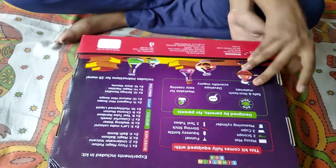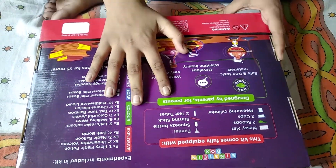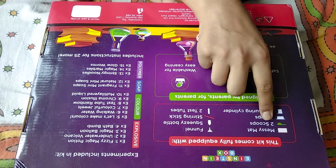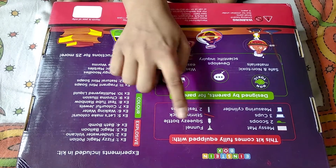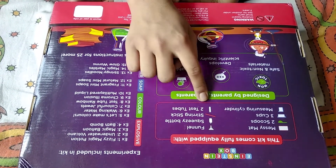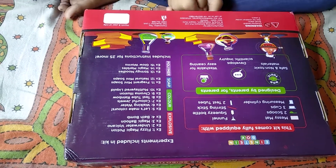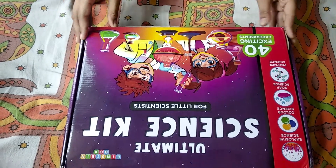Let's flip it over. Here we can see what is in this. There is a messy mat, two scoops, three cups, measuring cylinder, funnel, squeezy bottle, stirring stick, and two test tubes. There are 15 exciting experiments on one side and 25 more on the other. Now let's open it.